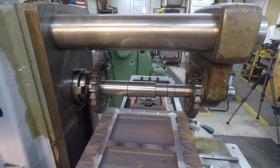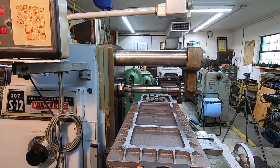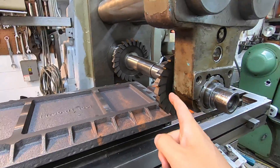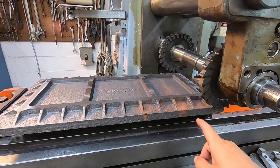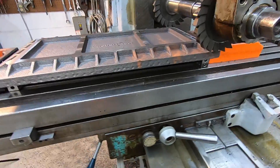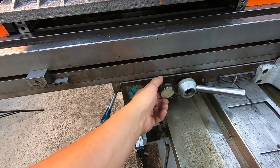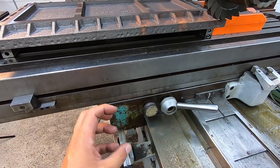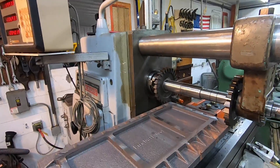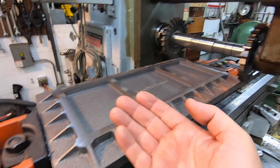I think we're ready to roll now. We've got the K&T set up — this is what our gang mill setup is going to look like. The direction that I'm going to be cutting, the cutter will be going that way, so we'll actually be cutting in a climb milling position. But I do have a backlash eliminator — climb milling, conventional milling — so that will help eliminate the backlash in the nut for the machine. The reason I wanted to do it that way was to eliminate any possibility of picking this up out of the jaws.